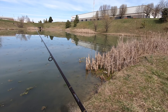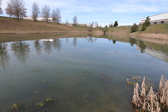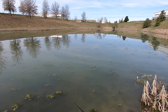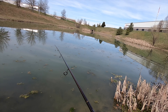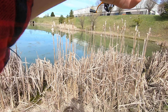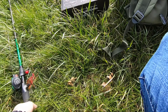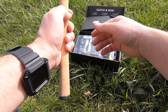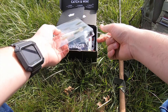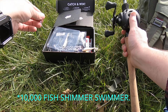I'm just gonna buzz that in and see what we can work up. I'll take anything — I'll take bass, I'll take bluegill. There's supposed to be crappie in here, this little pond, according to FishBrain. I think it's bass, bluegill, and crappie, maybe a catfish. We're gonna Texas rig one of these little thousand fish — it's just a shimmer swimmer or something.